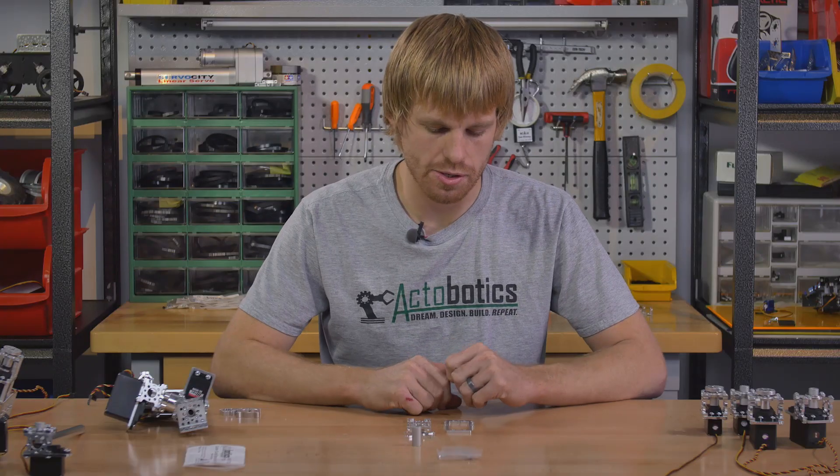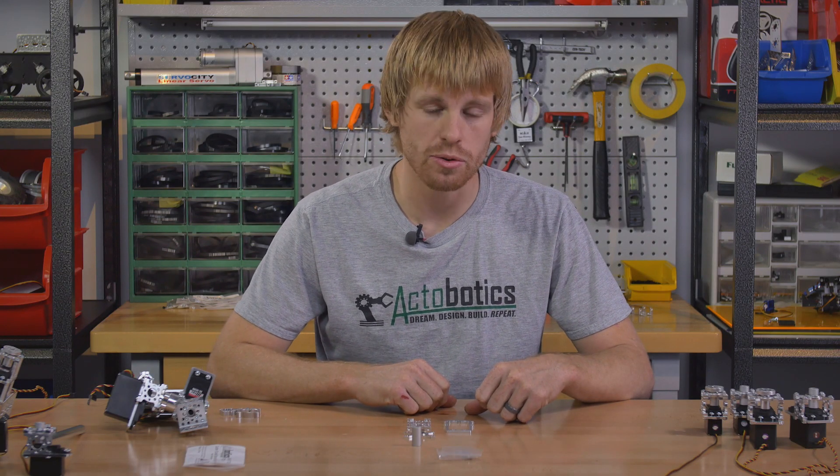Hey, I'm Kyle with Servo City and today I'm going to talk about the servo blocks. The servo blocks come in kit form and there are several aluminum pieces here, so I'm going to go through each one.